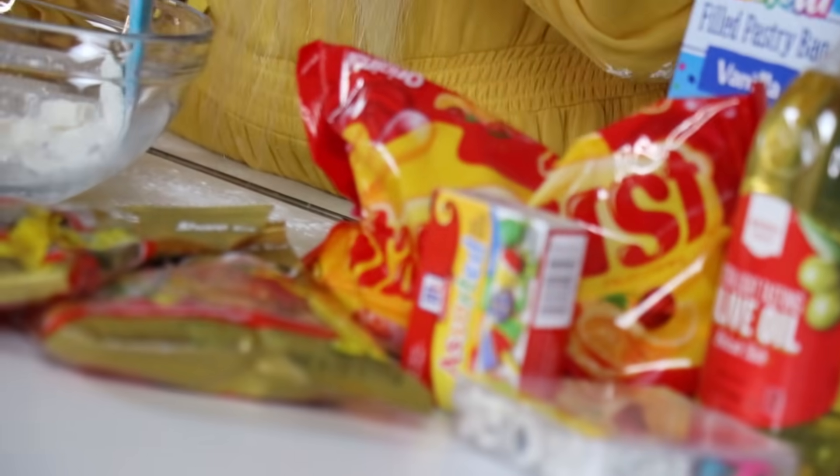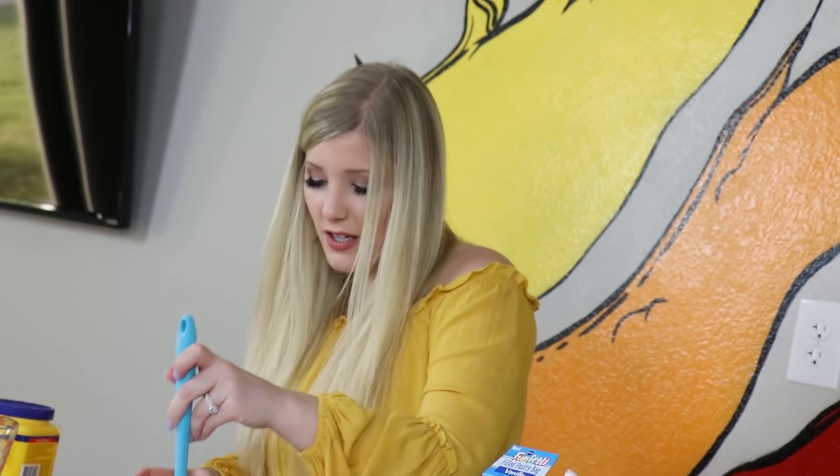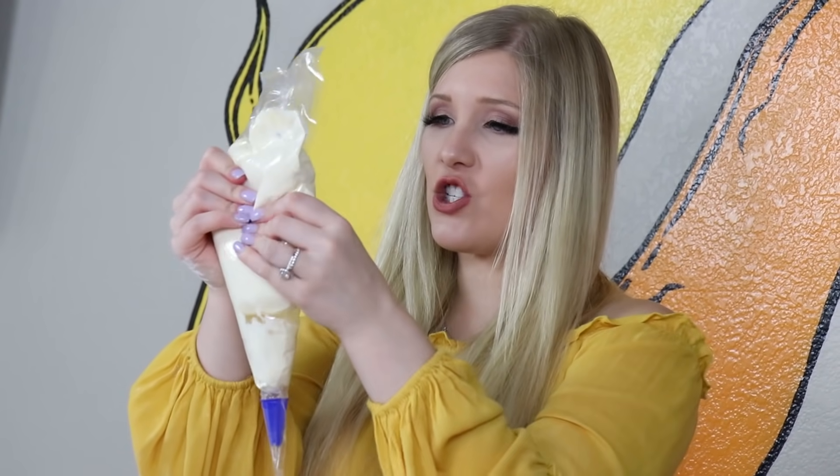I did sugar-free Jell-O and cornstarch — super healthy. There's nothing not healthy here. Corn is a vegetable, you know? I could make a birthday cake with this, ladies and gentlemen.